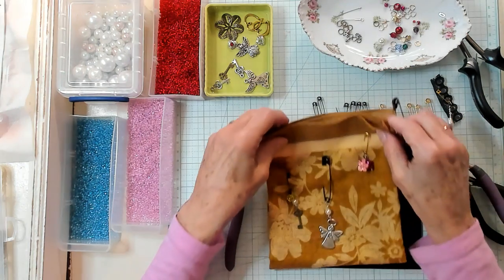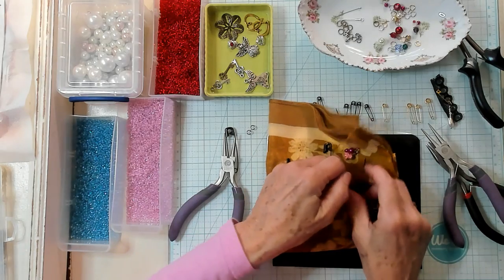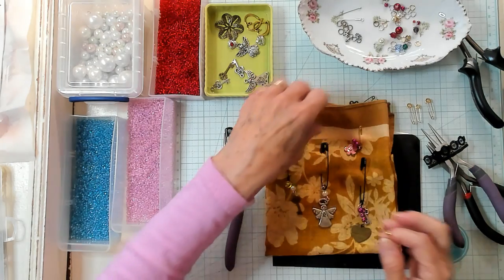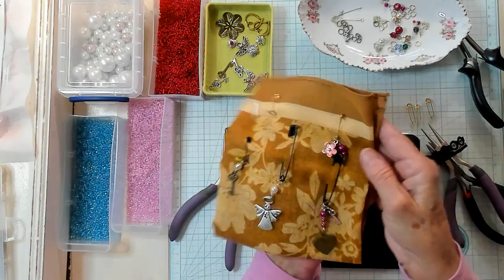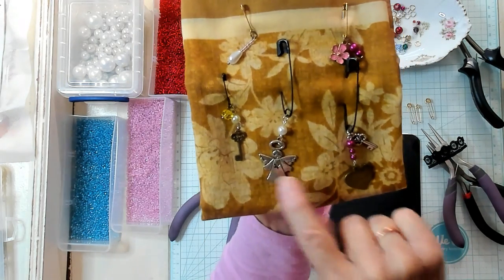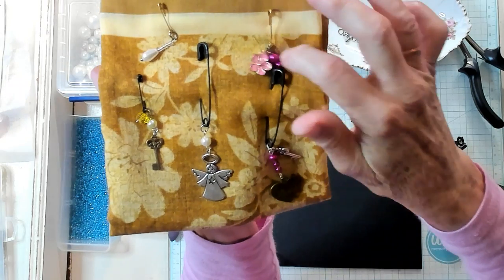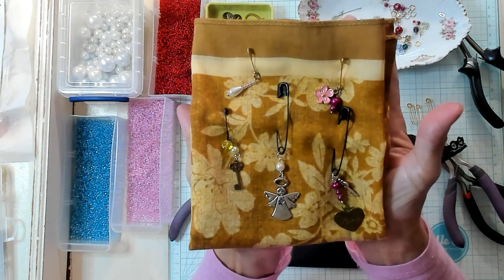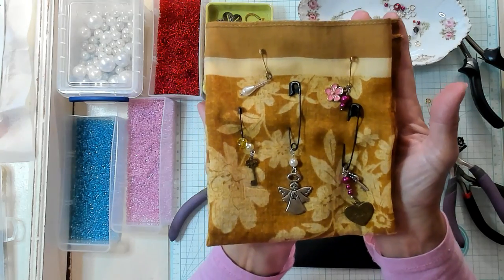Now I have made some others. I'm going to attach this one on here so you can see how these are going to look. We have the one that we made together right here, I have another one right here, I have one with a bigger charm — it's an angel — the one that we just made right here, and then a smaller one that I made with flowers and some beads. I hope you've enjoyed this video and I hope it has helped you use up some of those loose beads and safety pins.